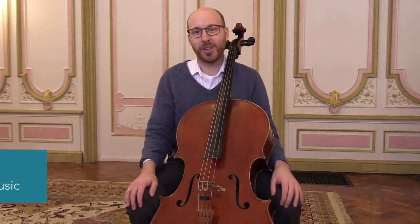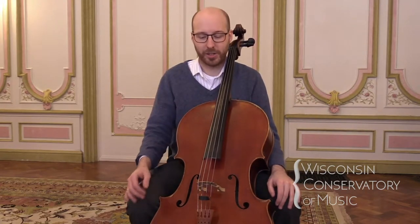Hi, my name is Charlie Rasmussen and I'm a cello faculty member at the Wisconsin Conservatory of Music. I'm going to be showing you how to sing the 'I Love My Cello' song today. I'm going to be singing two versions — one is a low version and one is a high version so your child can match the pitch.